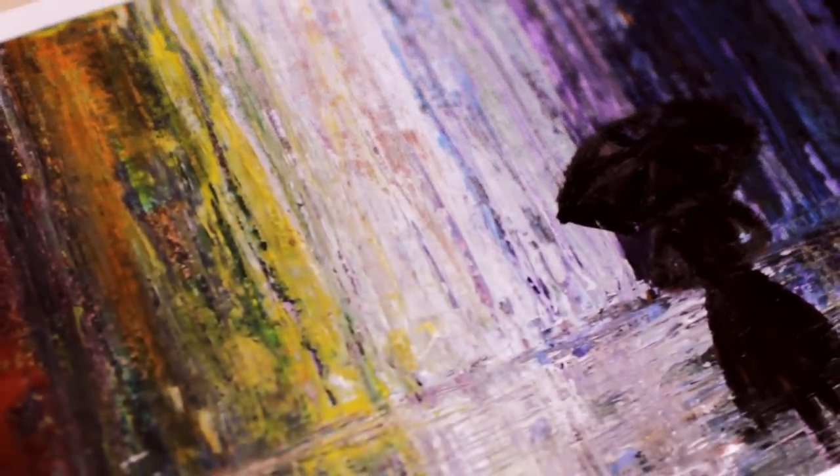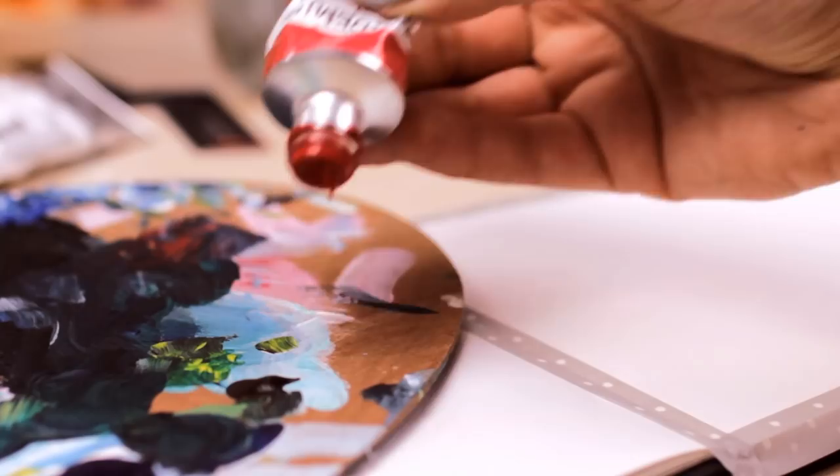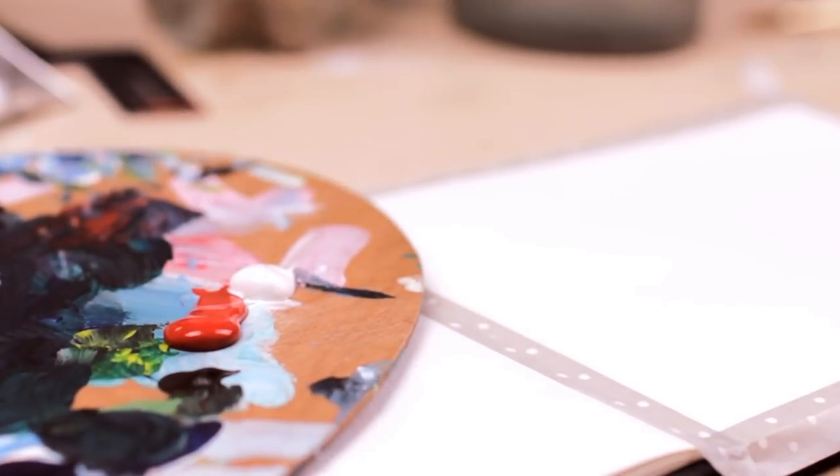Hey guys, welcome back to another episode of Art Journal Thursday, where we get creative every single Thursday here on this channel. Today I wanted to show you a simple technique for how you can create beautiful abstract paintings super easily without having any super fancy tools.